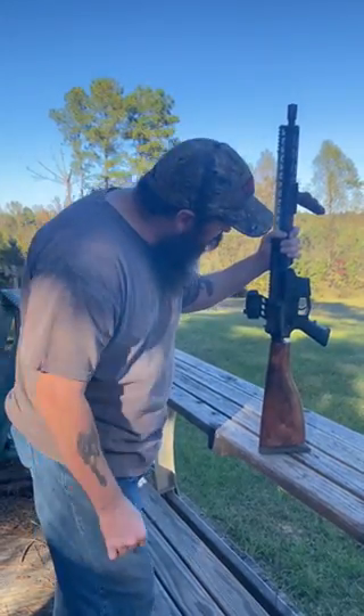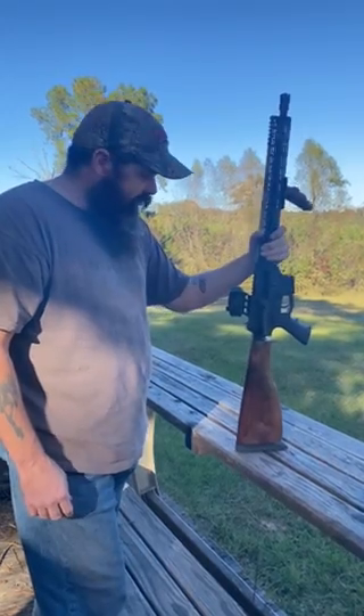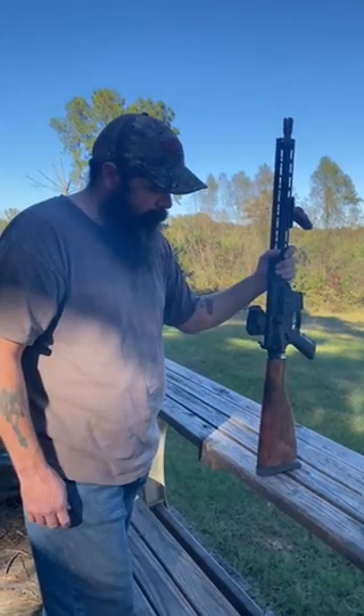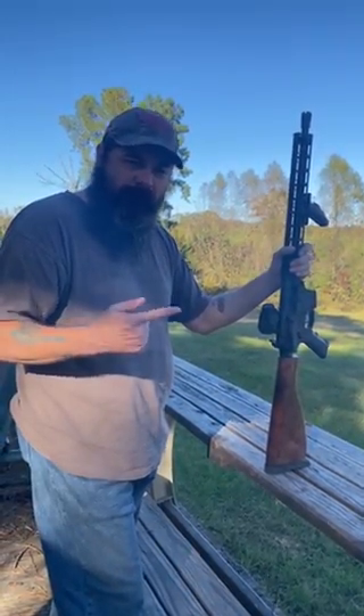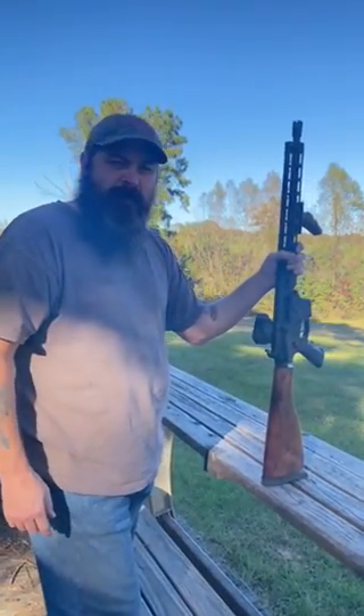I'm glad it's finally done. I applied some of my homemade grease to it so everything's functioning the way it should. I've actually got this thing installed with a binary trigger, so that's going to release not only on the pull but on the release of the trigger.